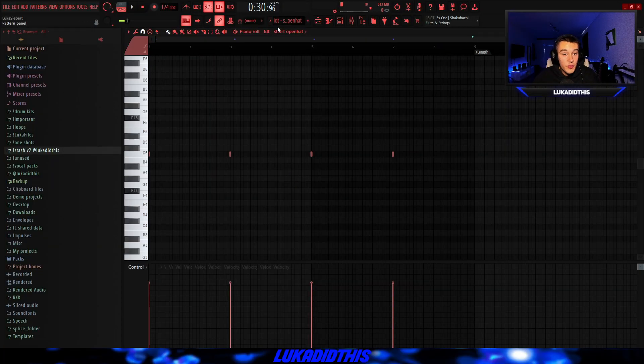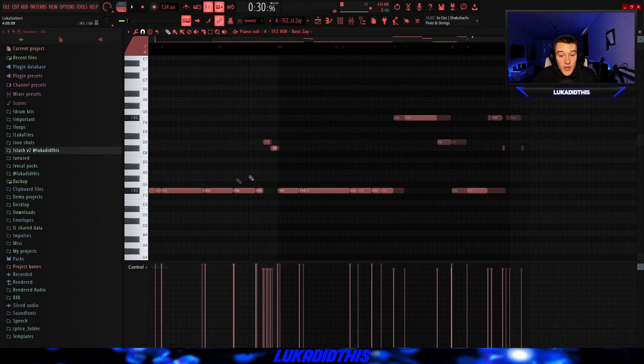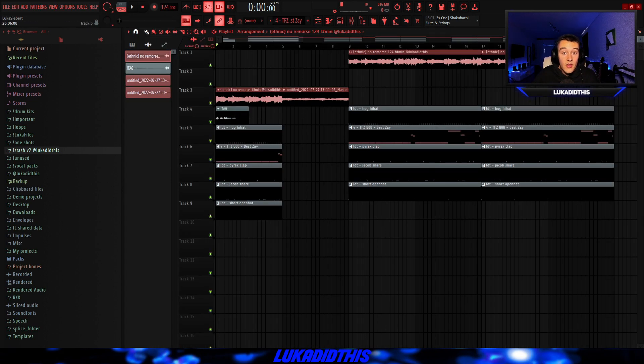Then for the next thing, I had this short open hat and laid down a basic pattern just to give the 808 more punch or more power. Then for the last thing, I had the best Zay 808 from Tri-Pies's kit and laid down a simple 808 pattern. I had some rolls in there just to give it some variation. And then I added my tag. And the whole beat with all the drums together is sounding like this.